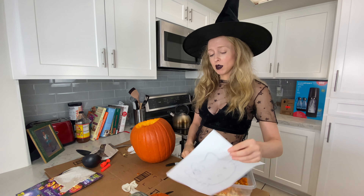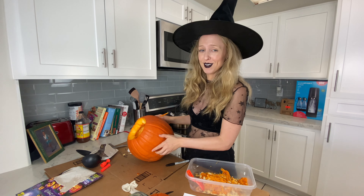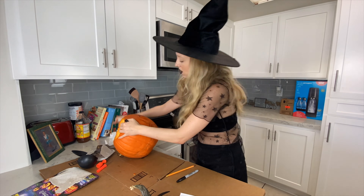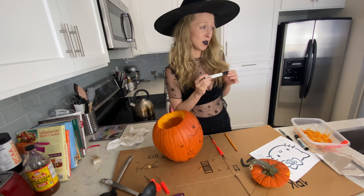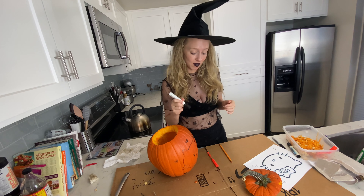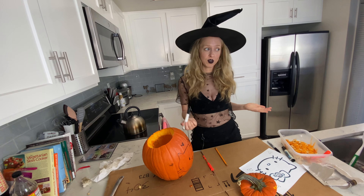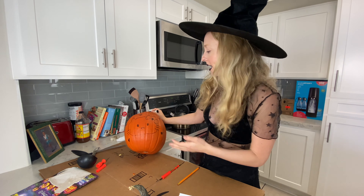I recommend taping the design on, but I feel like I can just draw it on my own, so I'm going to try that. And again, if I fail, it doesn't matter — try another pumpkin. I used a dry erase marker, which I highly recommend. It's a great tip instead of using a pencil or gluing it on, because if you mess up your design you can just use a damp rag and erase it off. Here's my little Hello Kitty — look how cute!